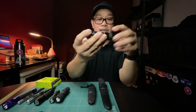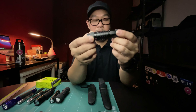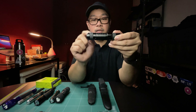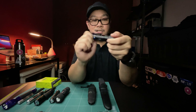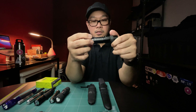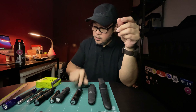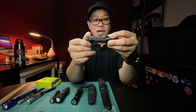Another flashlight I put rubber strips on — one of my favorites — is the Claros XT1A. I put rubber strips on the head and the tail end to easily twist it apart when I need to remove the battery for charging.